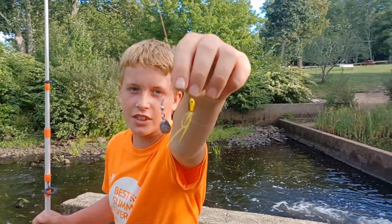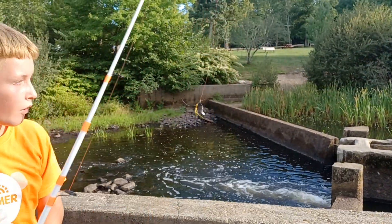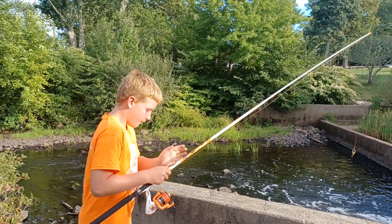I have this lure right here. We're going to cast it out and try to catch a bass. Let's go.